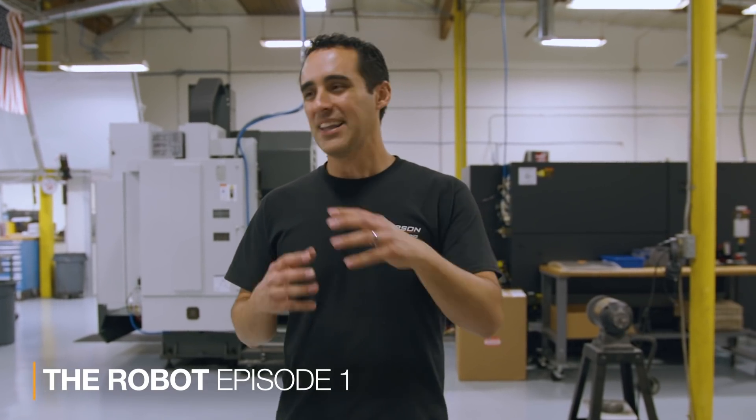Four years ago, I jumped into automation when I purchased my first Universal Robotics UR-10. I got to be honest with you, it was a little bit more than I could handle. A lot to integrate, there wasn't great support. So I sold it and bought other equipment that I needed more than a robot, but I knew I would come back to it.